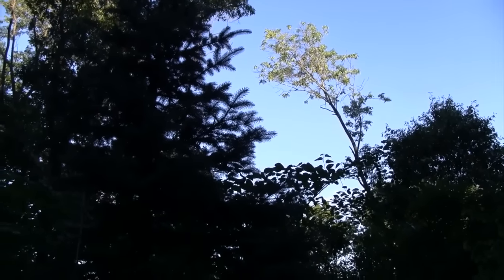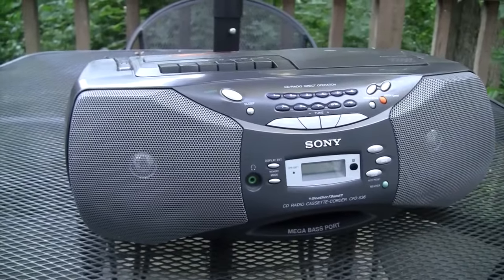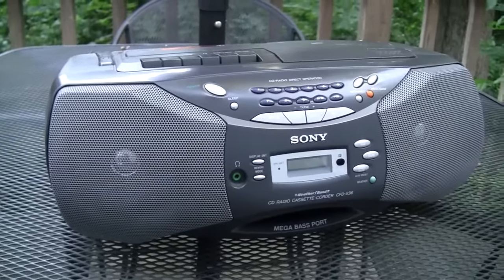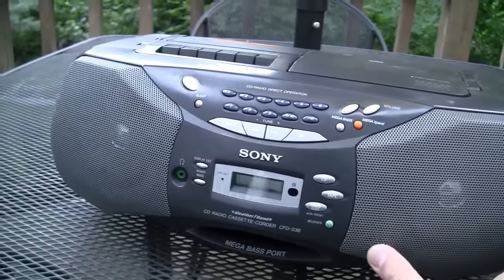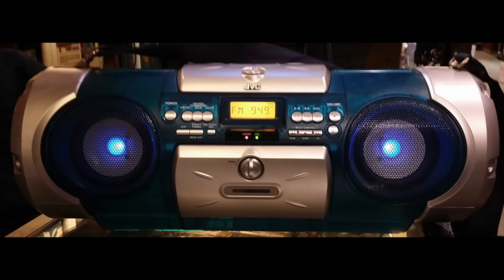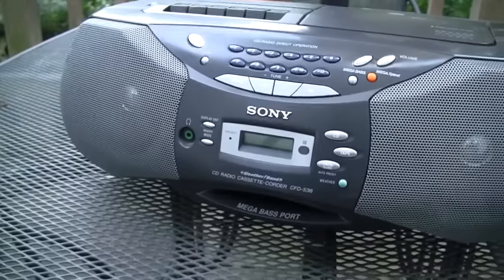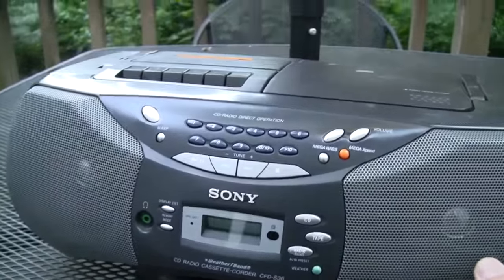It's a beautiful early summer evening and what better way to enjoy it than with some music outside. These days most people would bring out a battery-powered Bluetooth speaker, but back in the 80s, 90s, and early 2000s people would use a boombox. This is one of the last boomboxes that looks like a traditional boombox before the styling got crazy in the mid-2000s — sort of the last gasp before the Sony Explode series. This particular one is from 2001 and it's quite jam-packed with features.